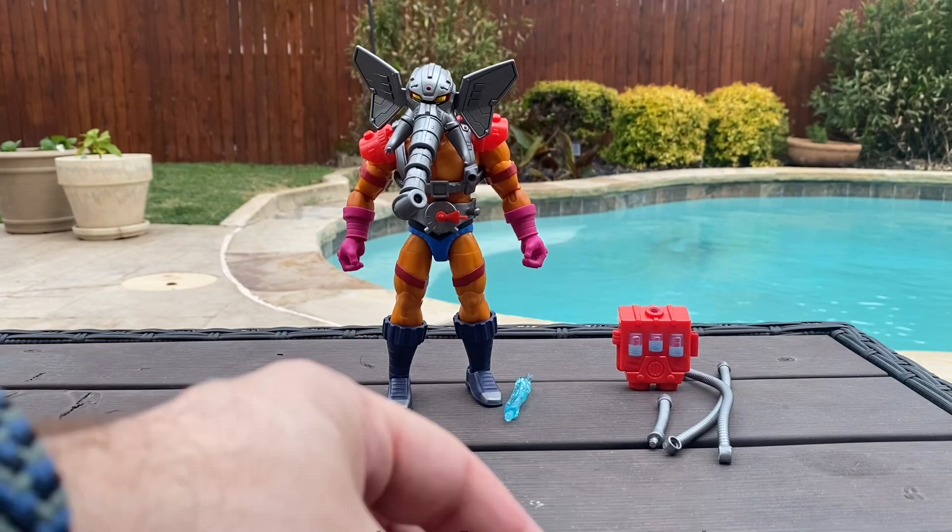His water backpack does have some translucent canisters in the back to indicate his water level. These two pegs — and this one — are for the next set of accessories: his hoses. Can't be a firefighter without a hose, right? So let's go ahead and put them together and see how he looks.